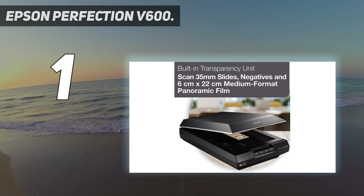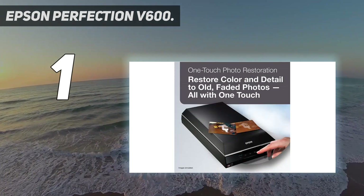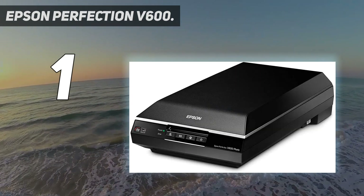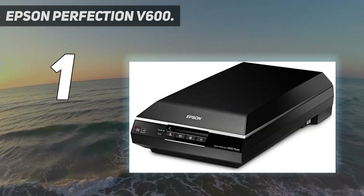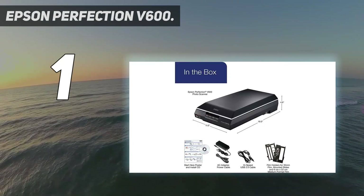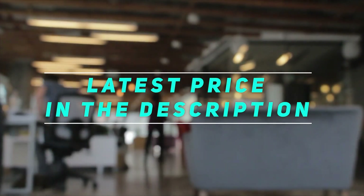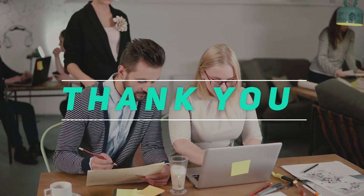Really, the only strike against the Perfection V600 is the fact that it's on the big side for a scanner. It's going to be a dominant feature in any room you put it in — just something to be aware of. Check out the video description for the latest price and more information. Thank you for watching this video. Please subscribe and stay tuned.